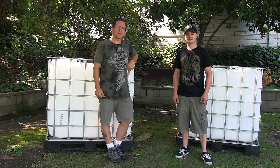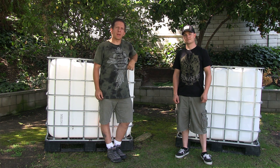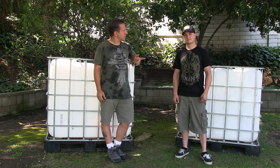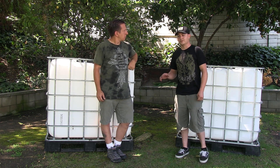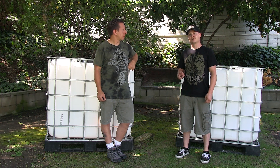As you can see here, we have two IBC totes. We got these on Craigslist — they're 275 gallons and they're about a hundred bucks. You can do this with one IBC tote, but we're going to do it with two today, and we'll show you in the segment to follow.